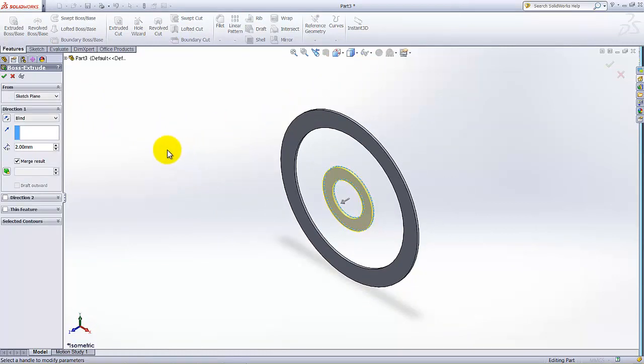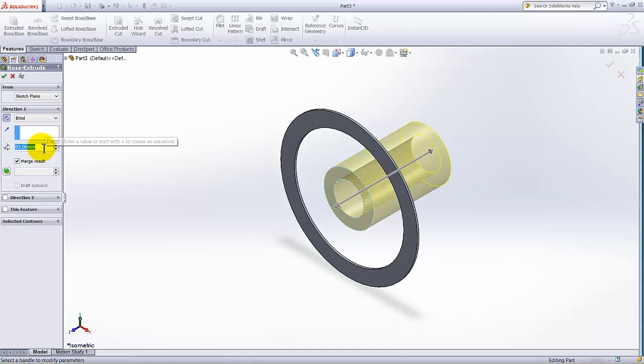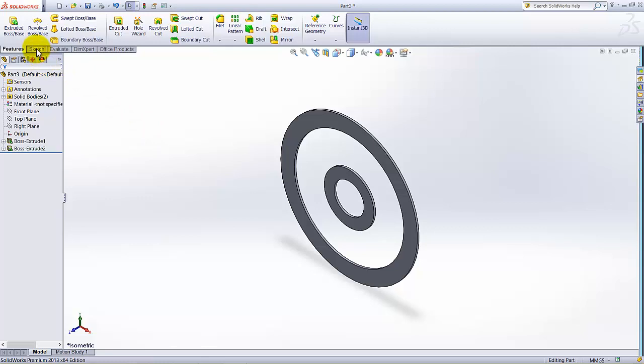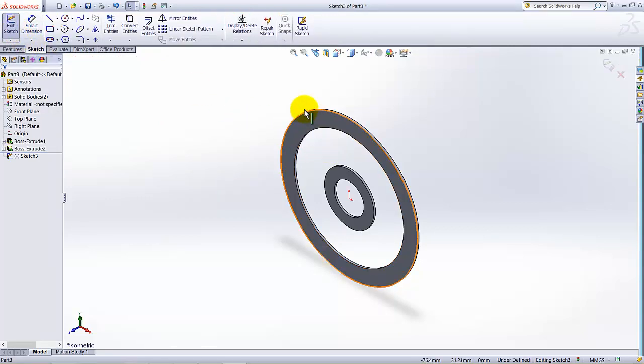The depth of this extrusion is also 2mm, but we need to change the direction. The extrusion is currently going in one direction but we need to change it to the opposite direction. Set the thickness to 2mm. Go to the Sketch tab, click on Sketch, and open the sketch on this surface, then go to Normal view.